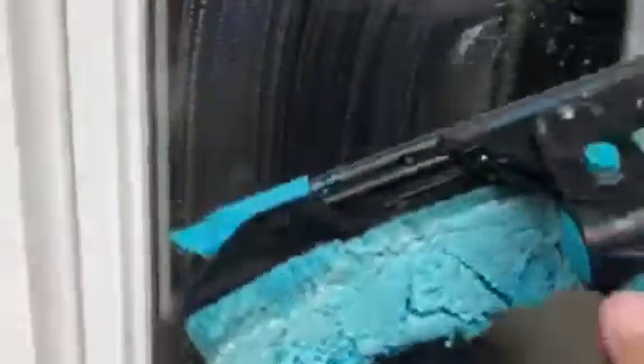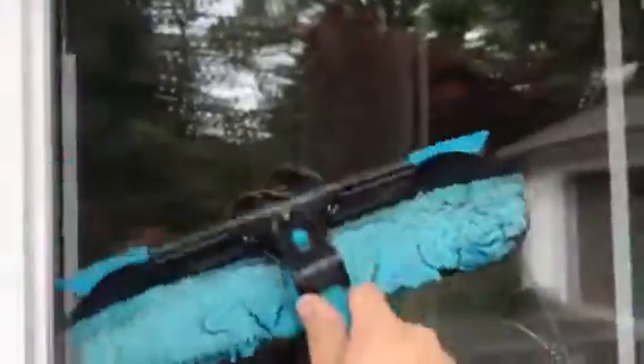But when it flips back like that, it totally stays off the glass. Like it's actually crazy. I'm surprised. It totally stays off. Yeah, that's pretty good.